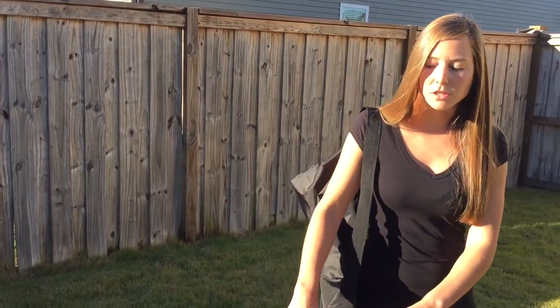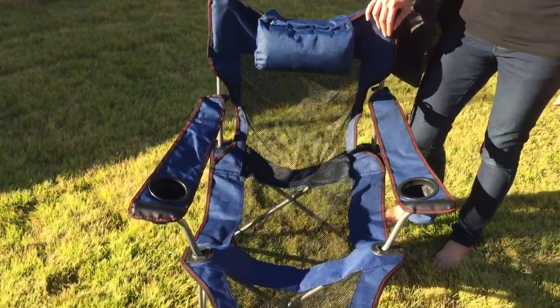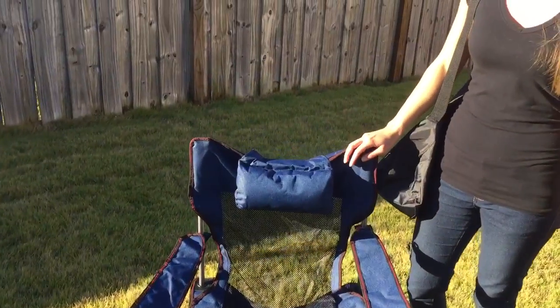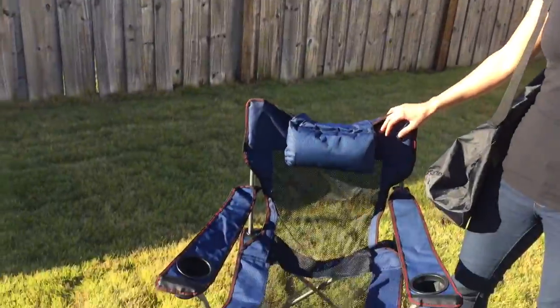I tried it out and it's super comfortable. It actually reclines, which is not a feature you see very often in a lawn chair. And whenever I first got the product, I wasn't really exactly sure how to recline it, but it's actually pretty simple.